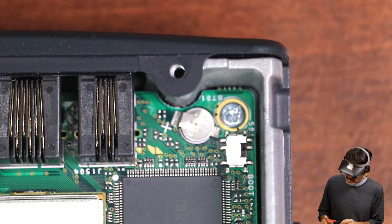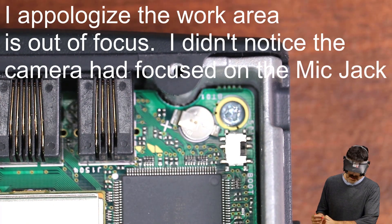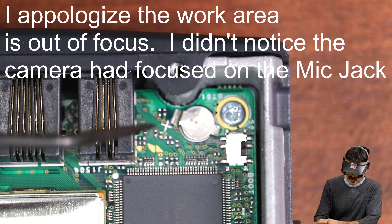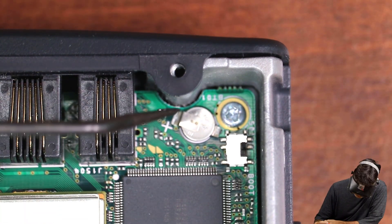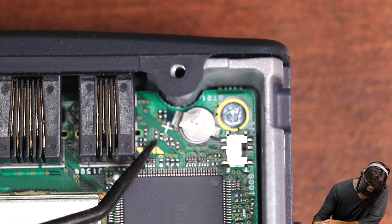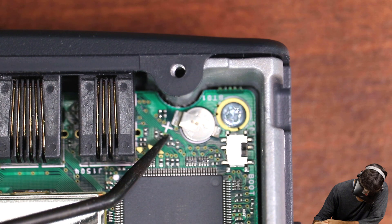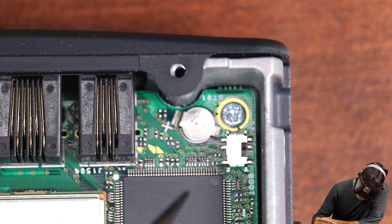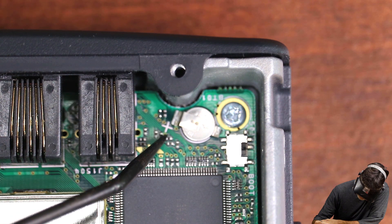Welcome back. I went ahead and zoomed in where we need to be. This is the front left lower corner as you're looking at the front of the radio from the top. Your Huckleberry — see this plus sign right here coming off the battery? Your Huckleberry is right there, closest to the plus sign. The one you need to remove is the 1848, closest to the plus sign.